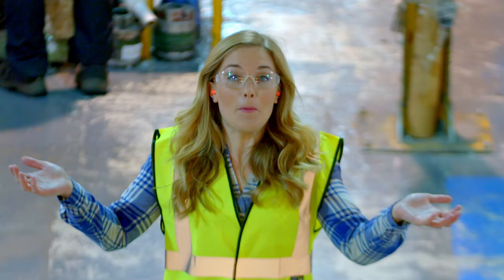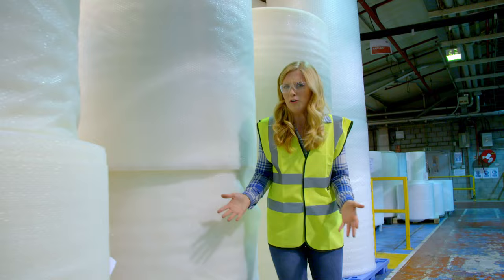To make bubble packaging, we have to start here in a bubble packaging factory. Here they make more than enough bubble packaging to cover 30,000 football pitches every year. That's a lot of bubble packaging.